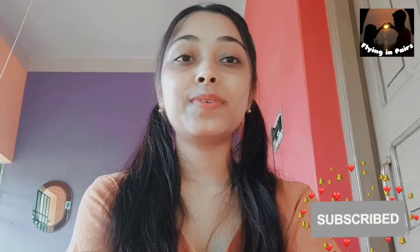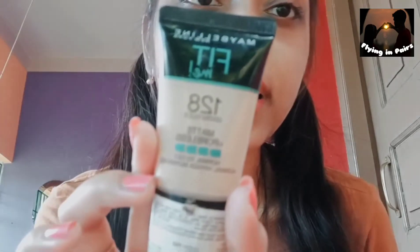Hi everyone, welcome back to my channel and welcome back to another vlog. I hope you all are doing well. Today's video is based on the Maybelline Fit Me foundation. I have two shades — the first one is 128 Warm Nude and the second one is 220.